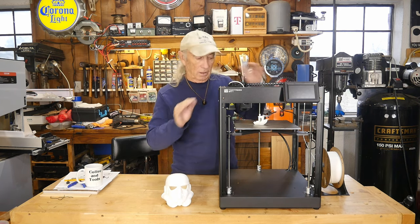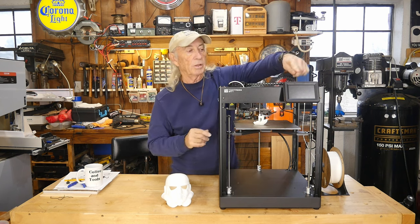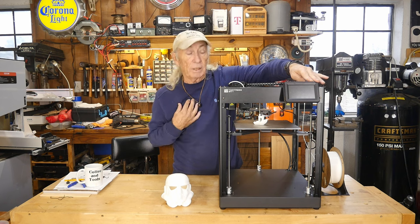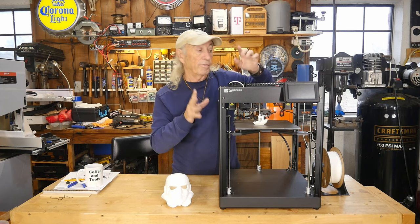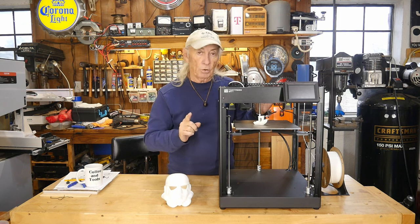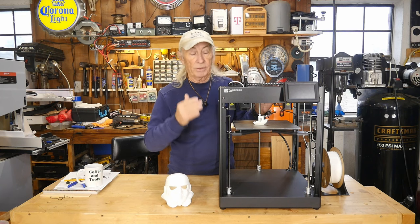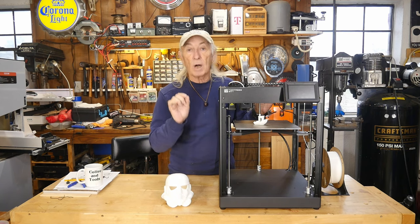Right out of the gate it did exactly what it should and did a beautiful job. The interface is better for me than the P1P - it has a lot more information. This is the first hyper-speed printer I've had in here where, when I want to change color and remove the filament, it actually unloads it properly and does a nice clean job of doing it. None of the other ones have done that - they've all been a problem.